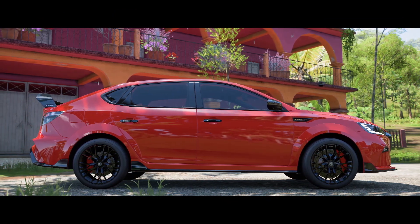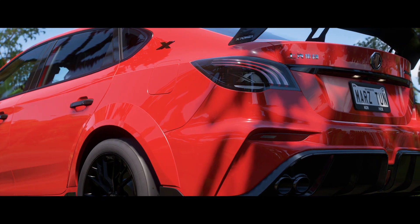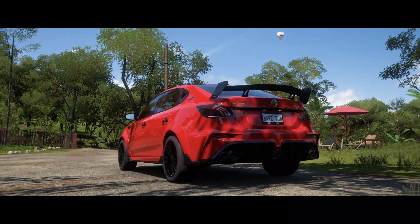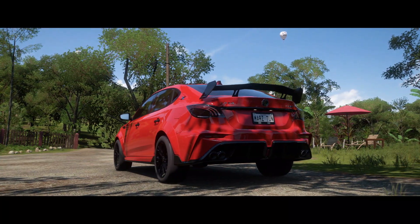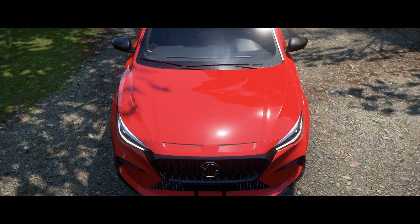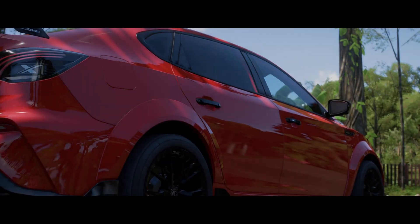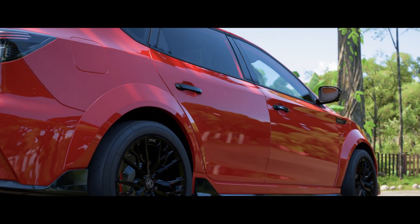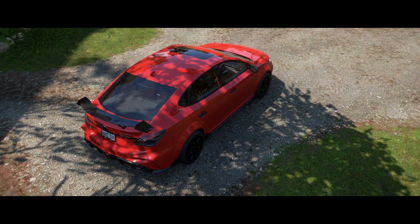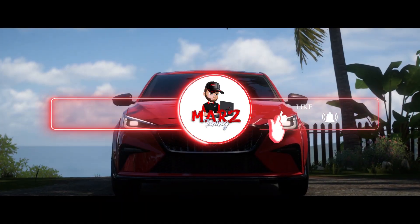Welcome to a drag tune video, this is your boy Mars. We're going to tune the X Power car from MG called the MG6. I left the original engine fully built but made it rear wheel drive — this car normally comes front wheel drive. Making it rear wheel drive moves really well, the car wheelies and everything. I'll show you a full build and tune video. New to the channel, hit the subscribe button.